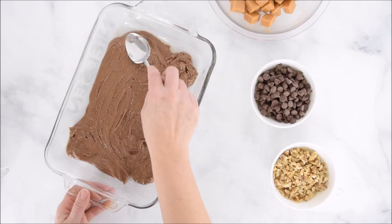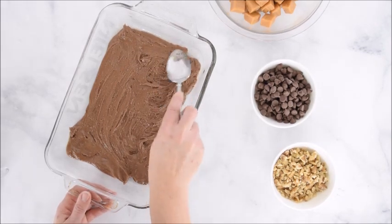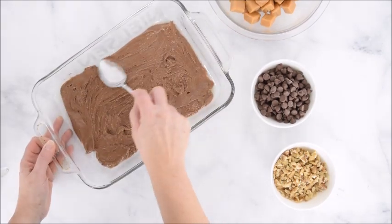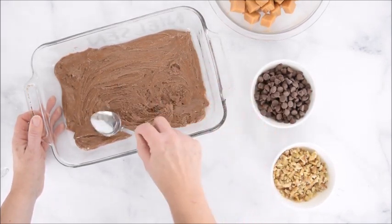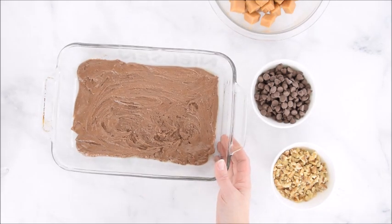A trick you can use — which I did not do — is to spray a little cooking spray on the back of the spoon so the batter doesn't stick to it. You also want to make sure your pan is greased before putting this in. At this point we're just going to stick this in the oven for about eight or nine minutes at 350.